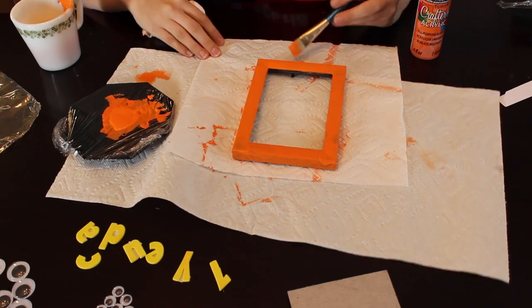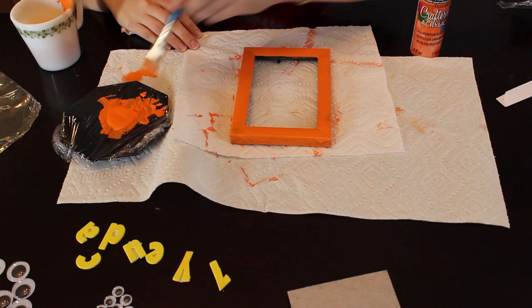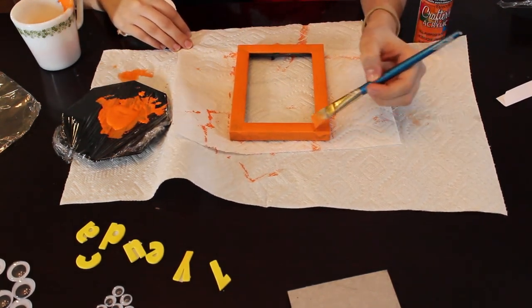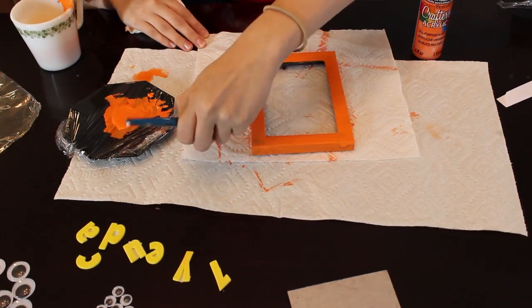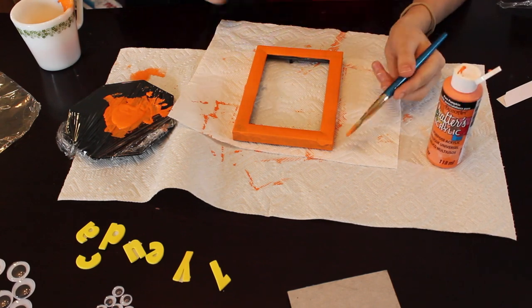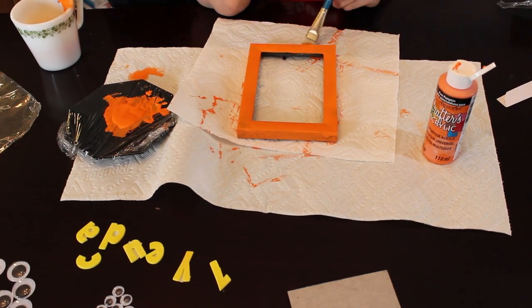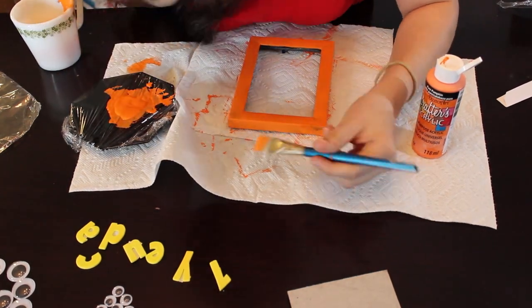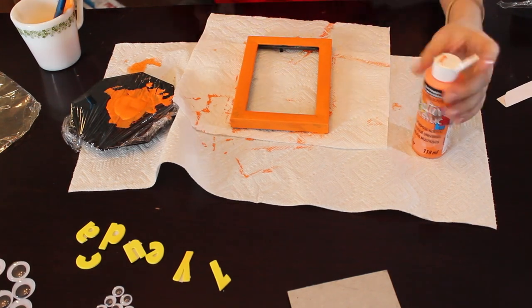Once you're done painting it, I ended up spraying it with a sealant to make sure that the acrylic paint wasn't going to come off. It also gave it a really nice shine. So you can do that as well — I'm sorry I didn't include it in the actual list of things needed.